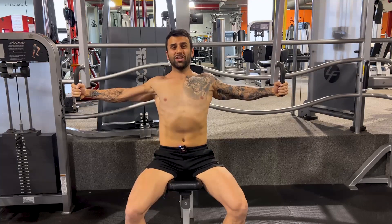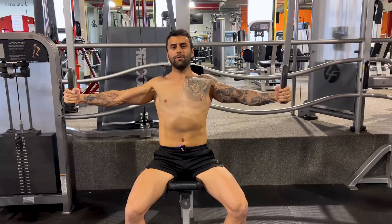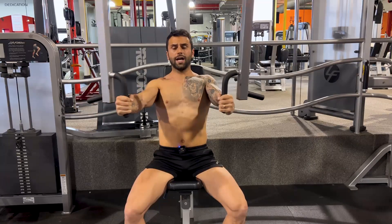You're going to squeeze your chest, and your elbows are going to drive your arms towards each other.